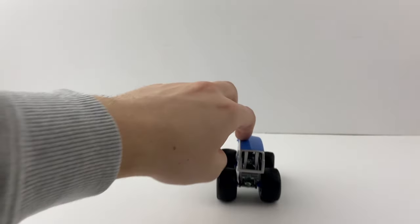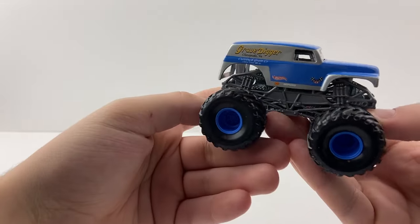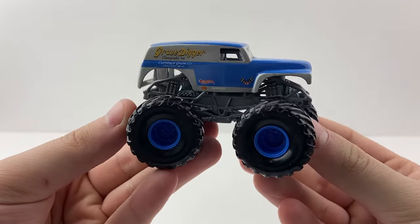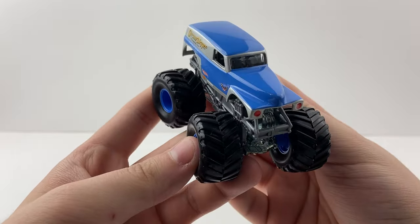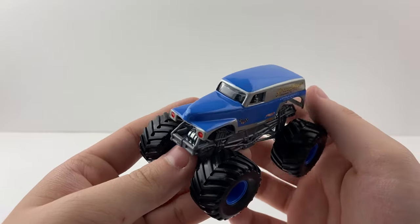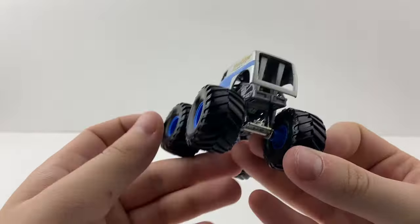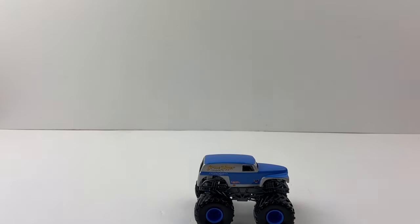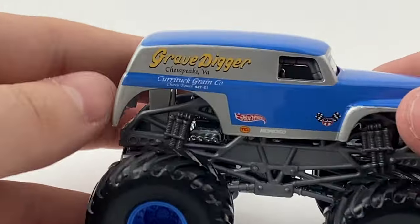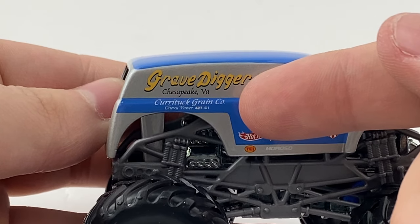The small hub Grain Grave Digger rolls perfectly right out of the package — it does like to turn a little in different directions, which is funny. The studio is pretty dusty, which is embarrassing. This is the small hub Grain Grave Digger from 2001, possibly 2002. The 2001 and 2002 card backs look exactly the same, so I can't pin down the exact date.